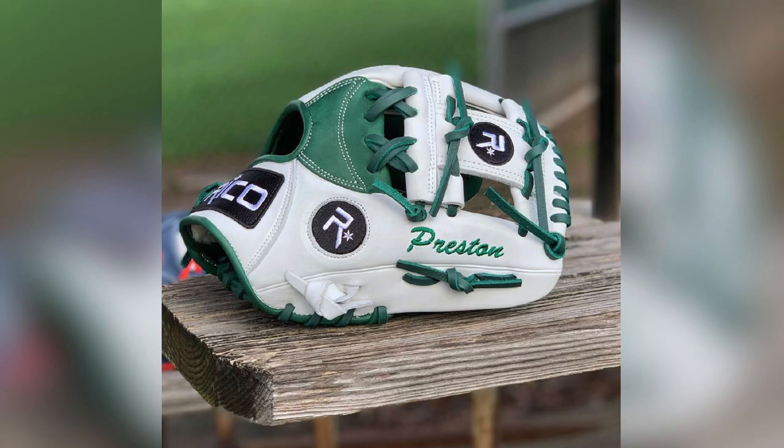Their two lower class gloves feature premium cowhide, and their Ultra Series glove features Japanese steerhide. Ricoh features mainly custom gloves, and while I was on their website, their customizer seems pretty easy to use and gives you a decent representation of what your glove is going to look like. From the Ricoh gloves I've seen, the quality isn't bad, but I definitely think there are better options on the market.